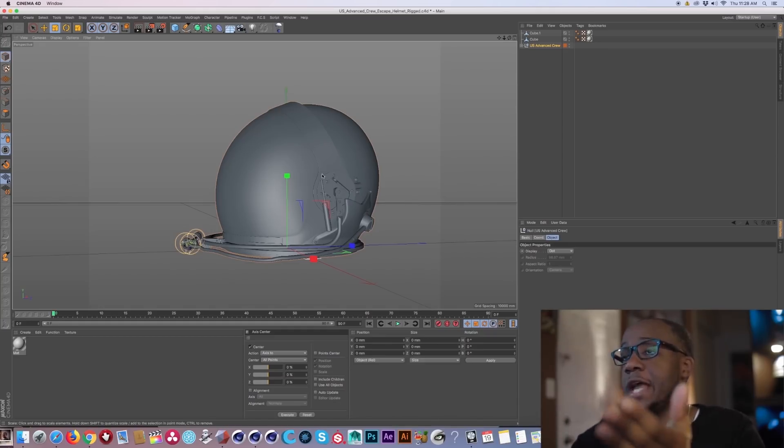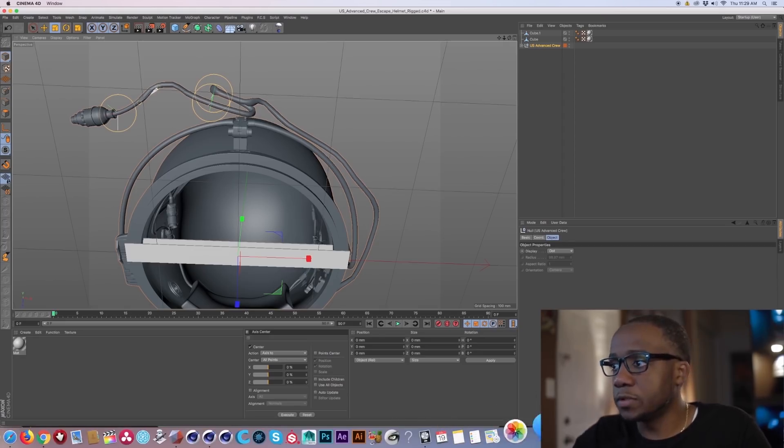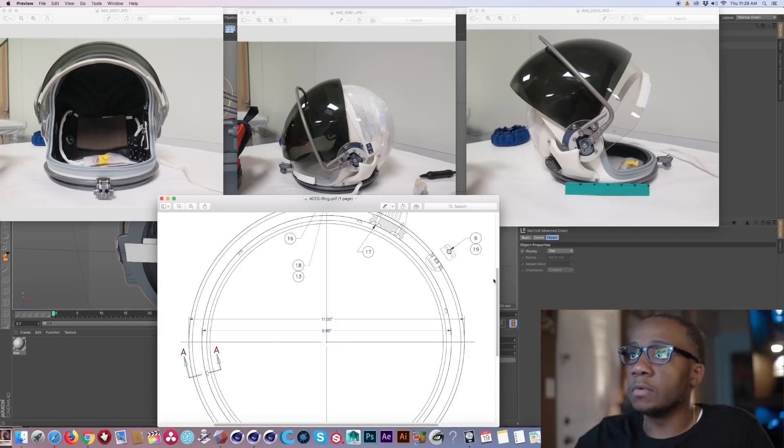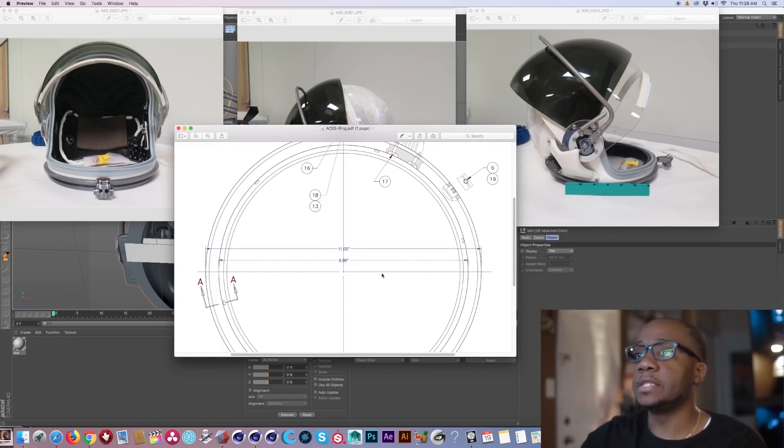So right now we have our model in Cinema 4D. I already pulled the model into the program, took off all the textures, and scaled it up because when I brought the model in it came in in centimeters. But it's best to work in millimeters when 3D printing because that translates across to the actual slicing program. How I scaled it up: Adam was kind enough to send over some measurements. The neck ring outer dimension is 11 inches and the inner diameter is 9.9 inches.